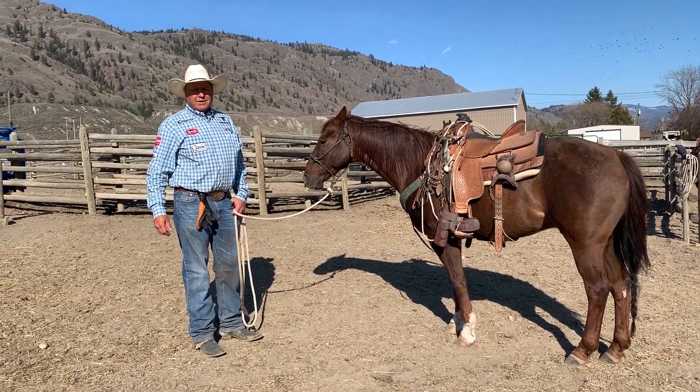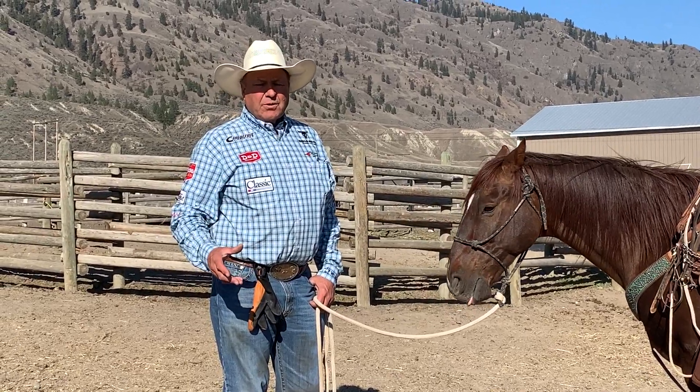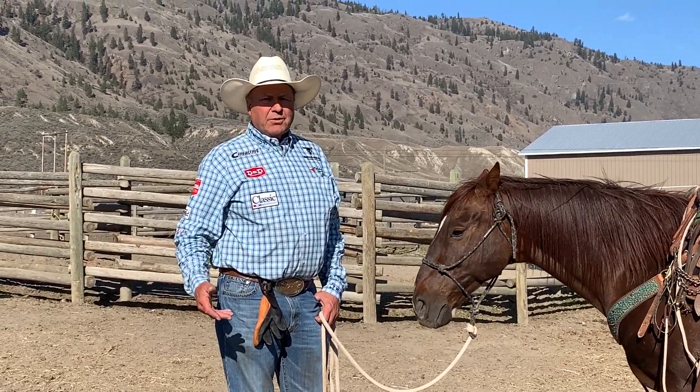Hi, Mike Beers here, 1984 world champion. I'm going to go through some stuff that I do — I've kind of got pet peeves about what I do.